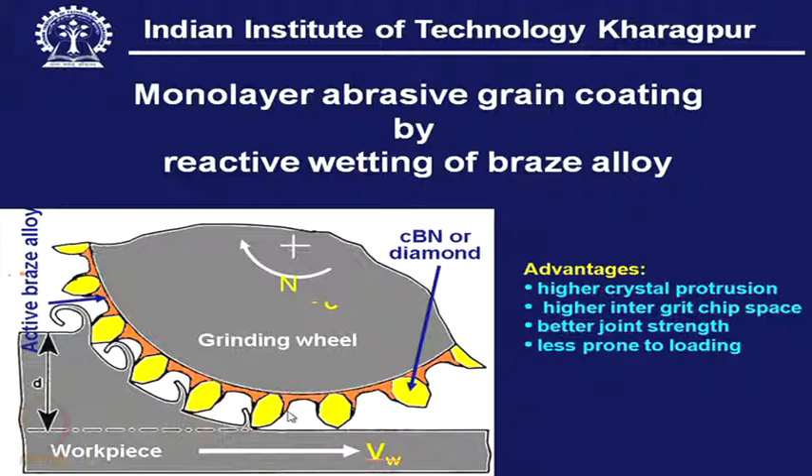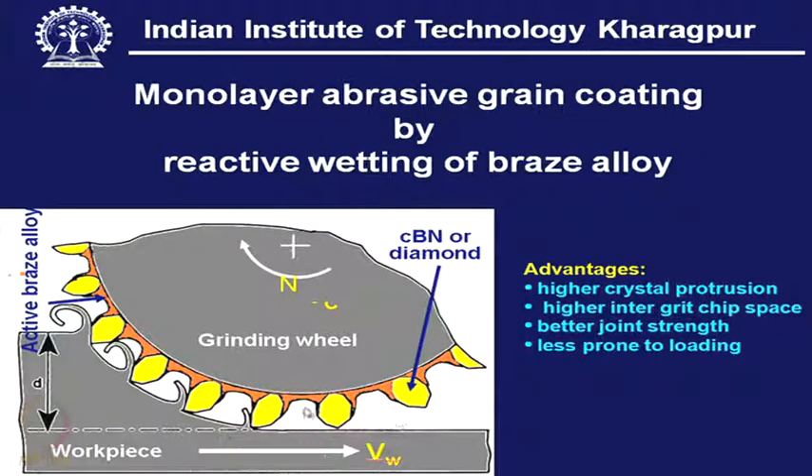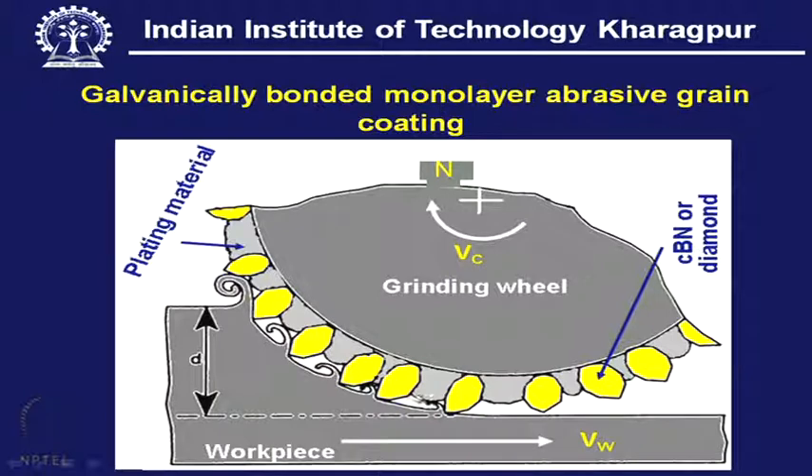One can easily compare the bond level: in electroplating it is quite high, but in brazing it can be reduced. This is done by reactive wetting. Reactive wetting of a braze alloy or bonding alloy is very important. Because of good wetting, we get a concave surface at the root of the grit, whereas in the previous case it was convex. In between the grits, we have a high rise of the bond in the non-wettable case, where the surface is convex — typical of poor wetting character.